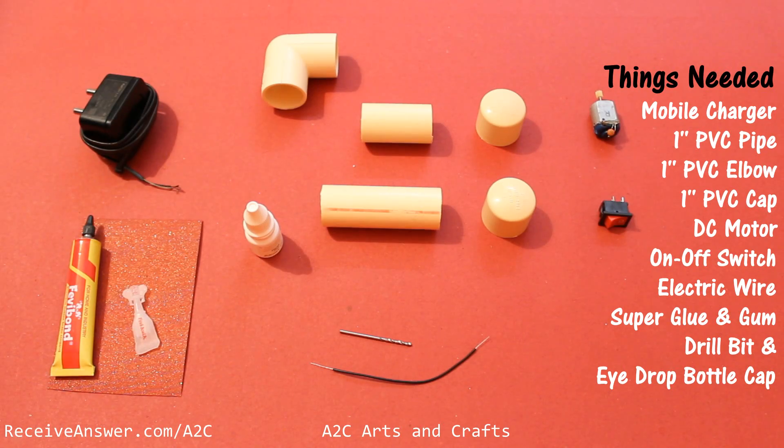Things needed: mobile charger, 1 inch PVC pipe in 2 inch length and 3 inch length, 1 inch PVC elbow, 1 inch PVC cap (2 pieces), DC motor, on/off switch, electric wire, super glue and gum, drill bit, and a hydro bottle cap.